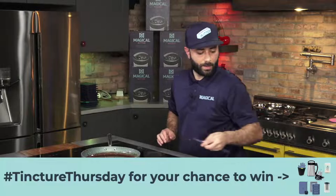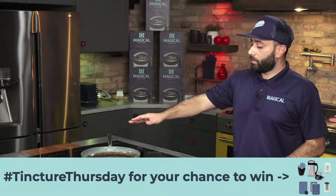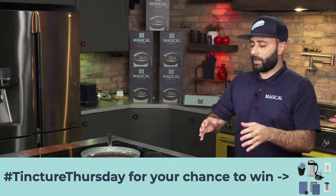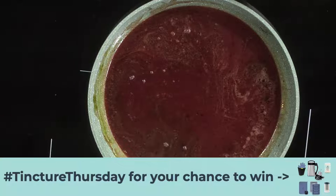With coconut oil, you can't put a full cup of coconut oil into one batch of gummy mix. It won't work, it won't set up, it's too much oil. So that's what's really great about the tincture — you can get it down to the potency that you're looking for. Really customize it.